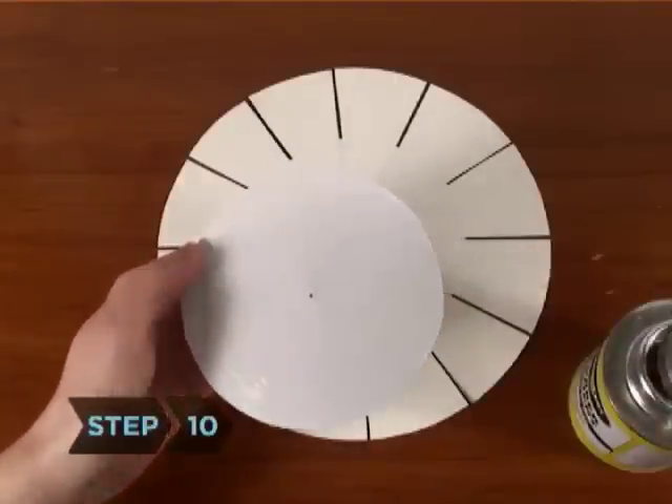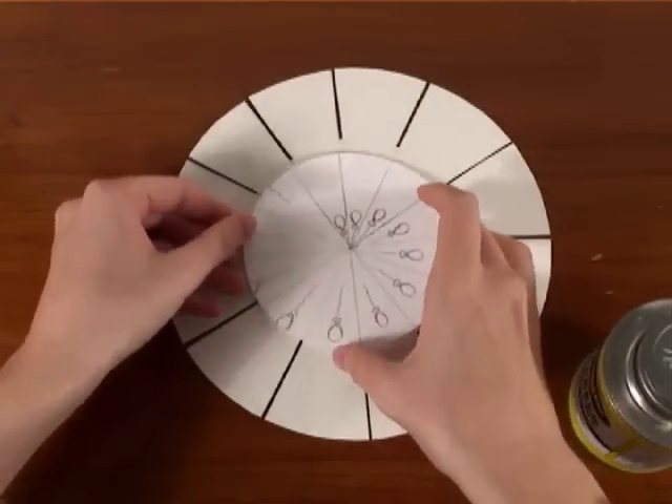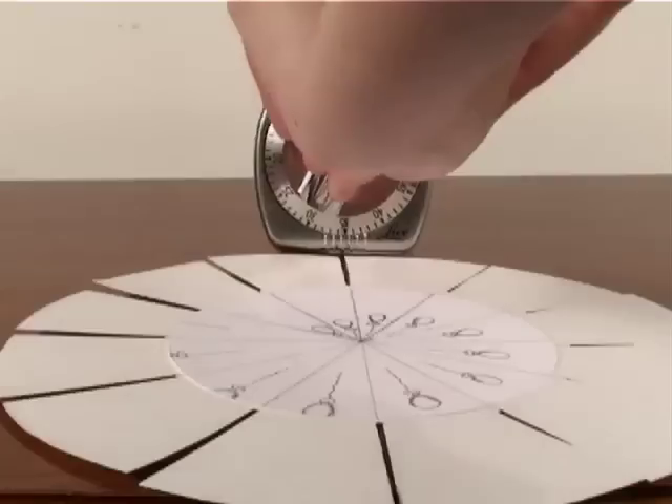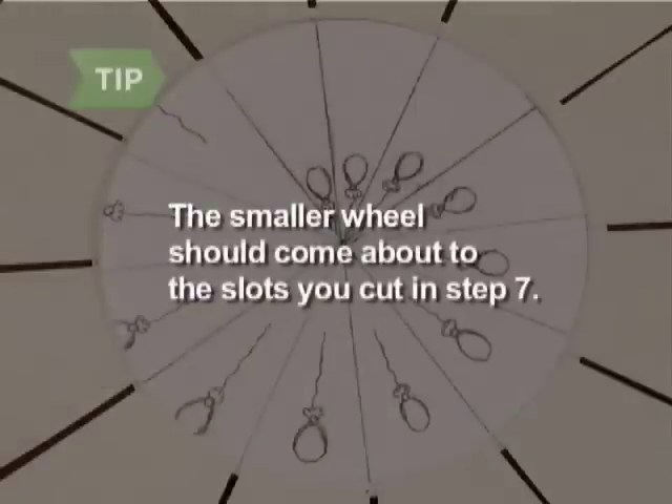Step 10. With small dabs of rubber cement on the back, align the animation wheel so that it is centered on the thick paper wheel. Allow 10 minutes for the rubber cement to dry. The smaller wheel should come about to the slots you cut in Step 7.